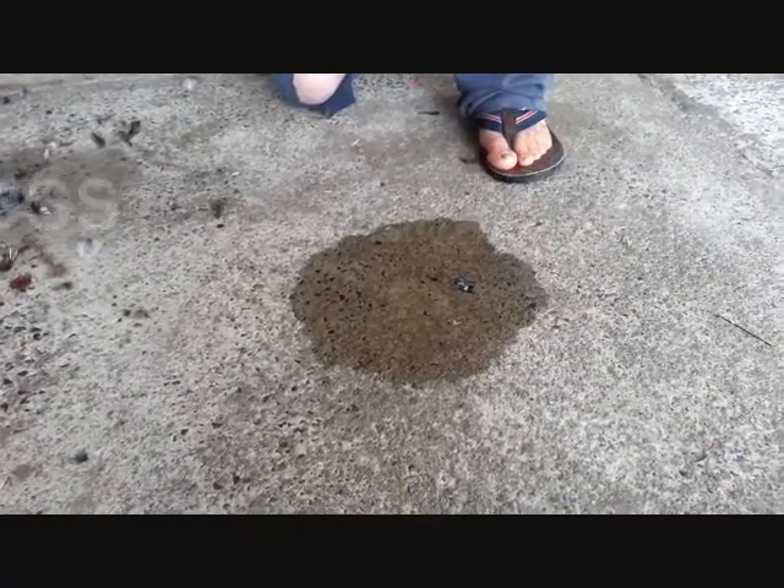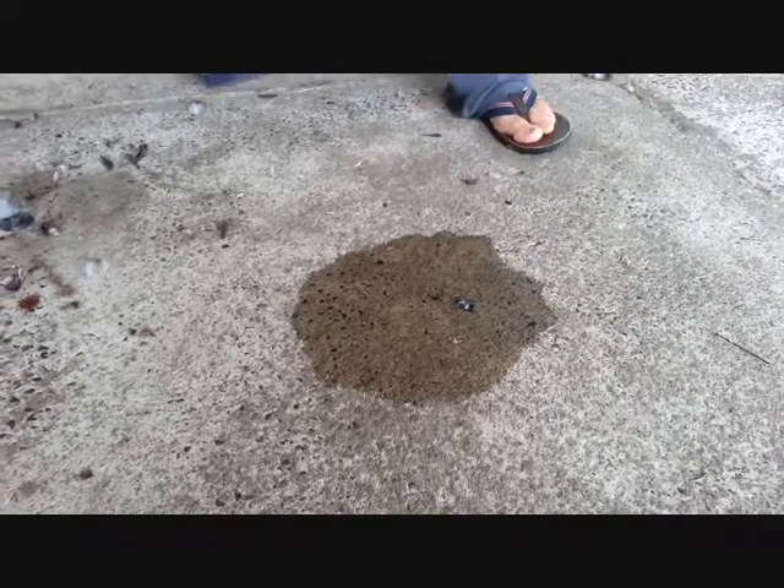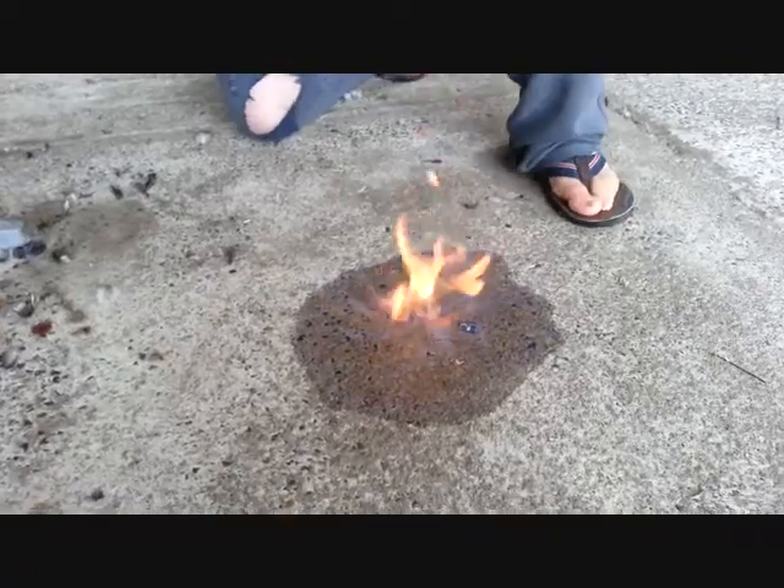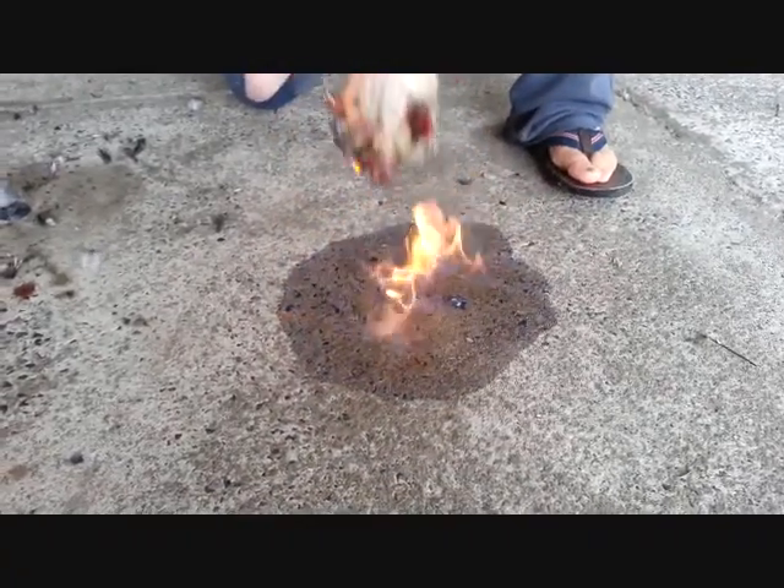The removal of the pin feathers is pretty basic — just light your methylated spirits and take the feathers off the duck.